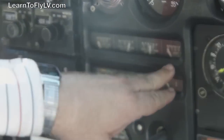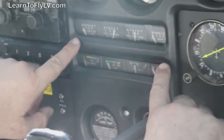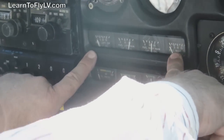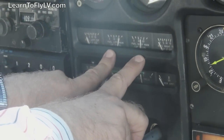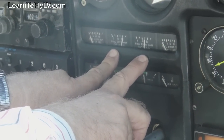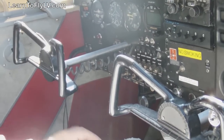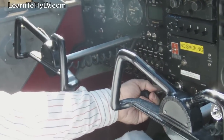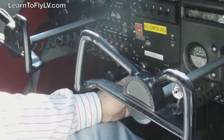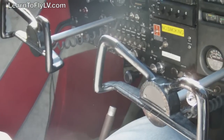We check our fuel gauges to make sure that they're operating properly and check the amount of fuel we have. Notice that our two tip tanks are empty, and our two main tanks have about three-quarter tanks of fuel. We'll turn our master switch off, make sure our throttle's out, our mixture is out, and we'll raise our flap handle lever, putting the flaps down.